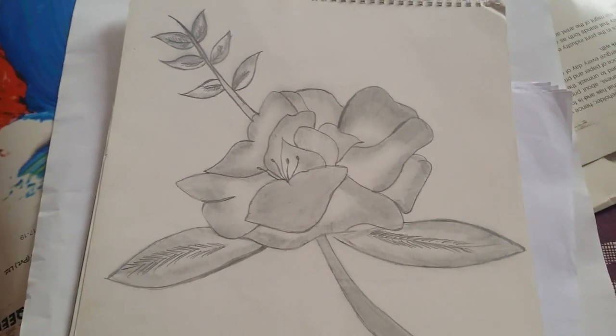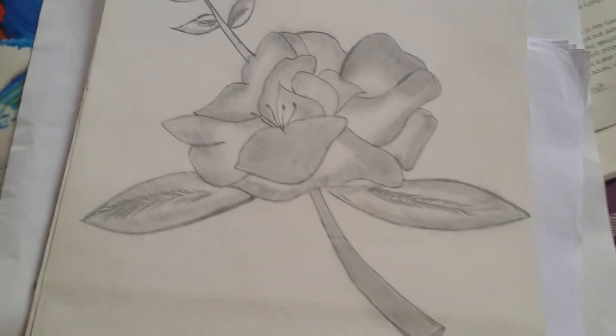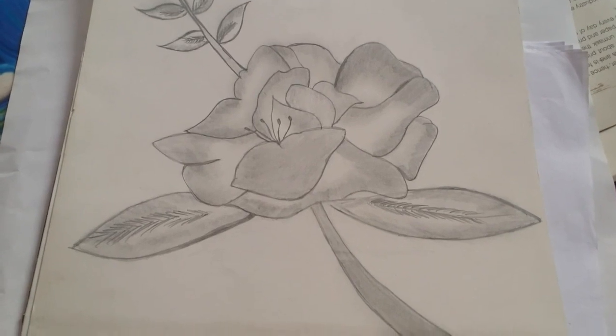This is another drawing which was made by Somavia, and it's totally done by her — all the shading, sketching, and outlining, all the things.